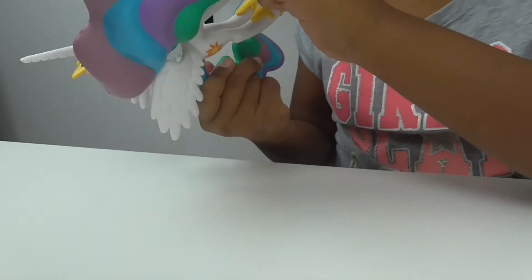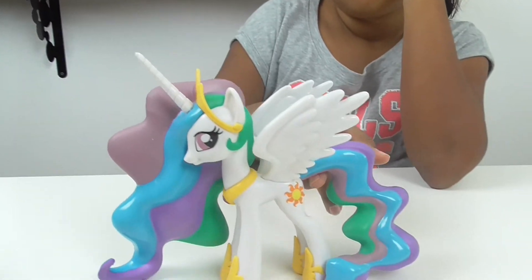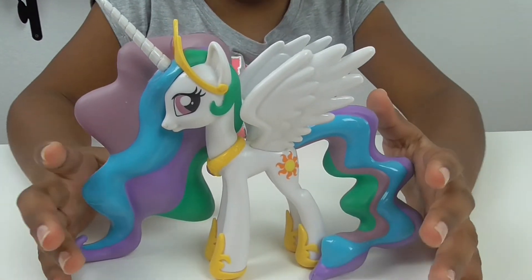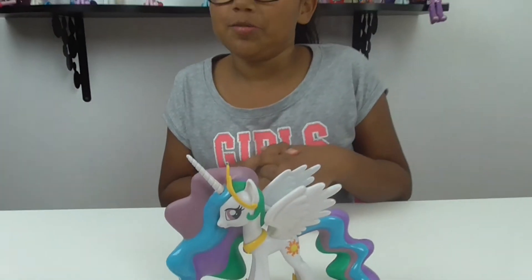Do they have the My Little Pony logo? Yes! Because some of my ponies do not have that, for some reason — I have no idea why. She is really cool and I'm so glad that I can own her. But she's going to go back in the box so the amazingness doesn't get dusty.